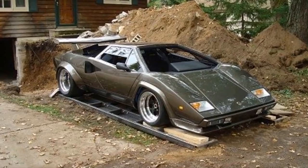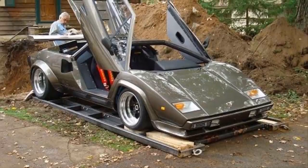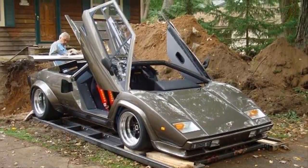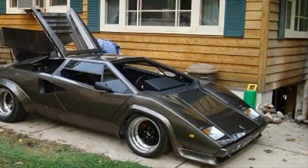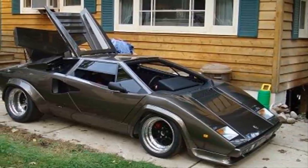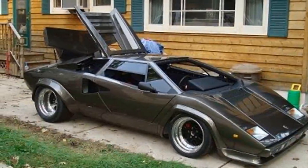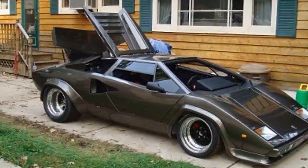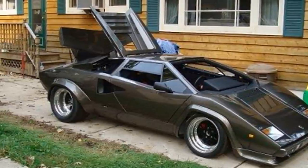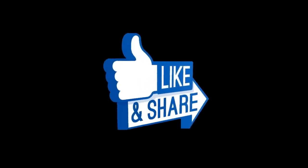Once they got it to the surface, it was easy to see why this thing was so special. Almost everything on the car was completely hand-done — even the Lamborghini doors were handmade by Ken himself. I challenge anyone to call this out as a fake if they saw it rolling down the street. The amount of detail and care Ken put into this over 17 years is pretty amazing. I would never be able to tell the difference between this Countach and one that rolled out of Lamborghini's factory.